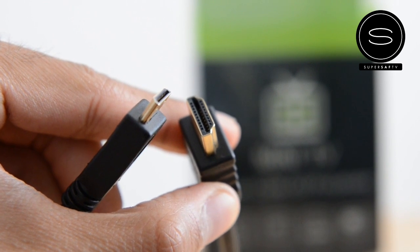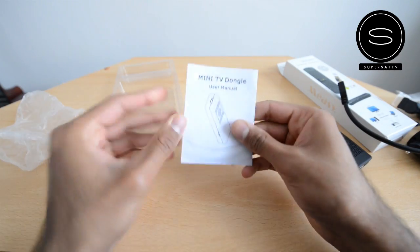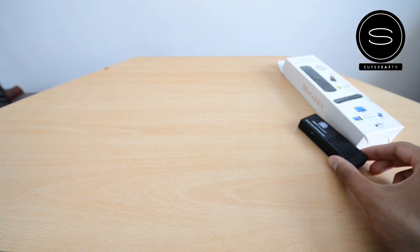Finally, you've got the mini HDMI to HDMI cable, which is going to be used to connect the device to the TV. And then there's the instruction manual. So that's everything that comes with it.